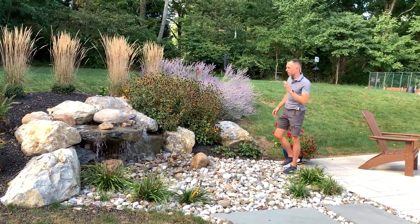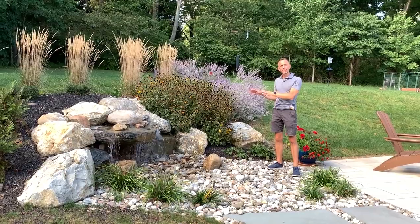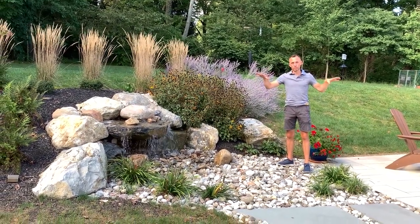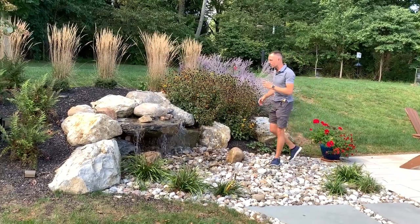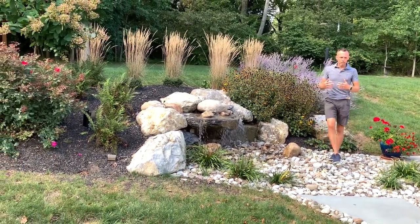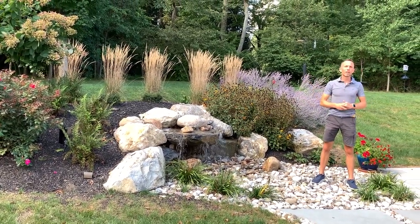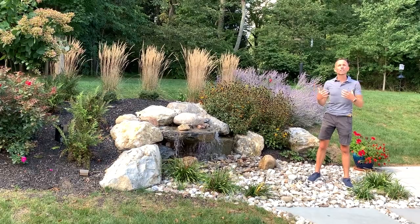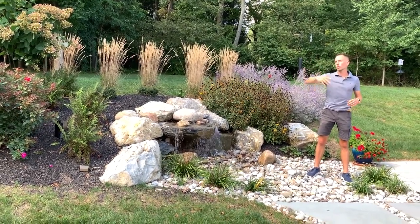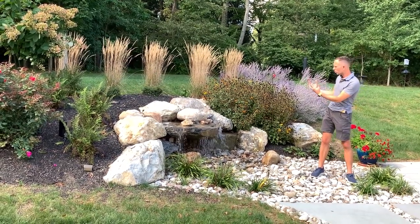Welcome back to Behind the Design. Today we're going to talk about how you can incorporate a simple water feature like this into your space so you can kill the sound of the neighborhood around you. My name is Joshua Gillow, and one of the big concerns that a lot of our clients have is they live in a subdivision with a bunch of houses around, or there's a busy road next to the house, and all they want to do is relax in their backyard and not hear everything going on around them — the drone of cars or tractor trailers going by. So adding a water feature with crashing water on stone